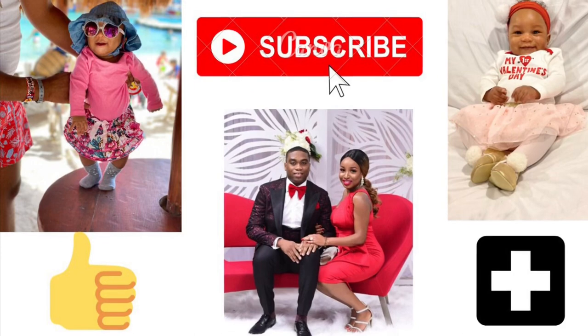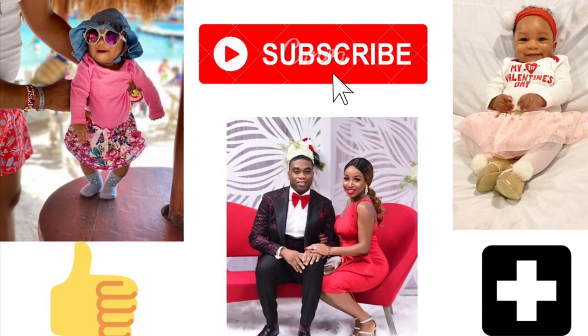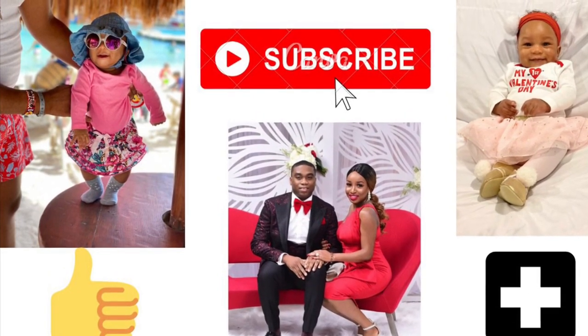I hope you guys enjoyed this content. If you did, don't forget to subscribe, thumbs up, comment, and share. I appreciate your support. Thanks.